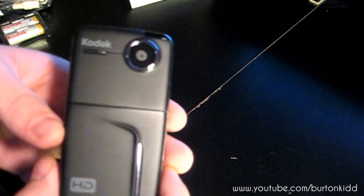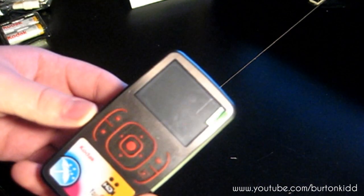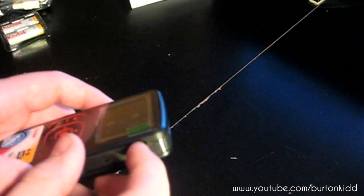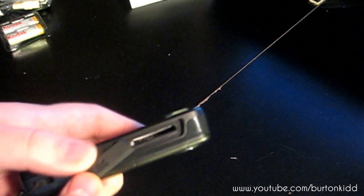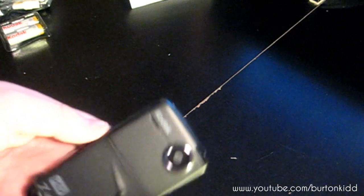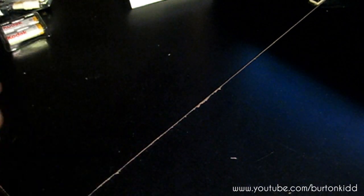The one downfall about this camera is I don't think there's a macro option, but it's going to do — I just won't be able to do up-close stuff. Here's the camera, here's a spot for the SD or SDHC up to 32 gigs, your lens, mic, here's your battery port, and here's the faceplate you can change.